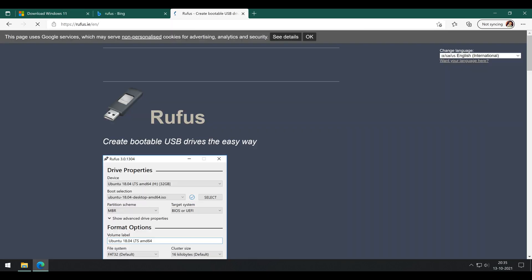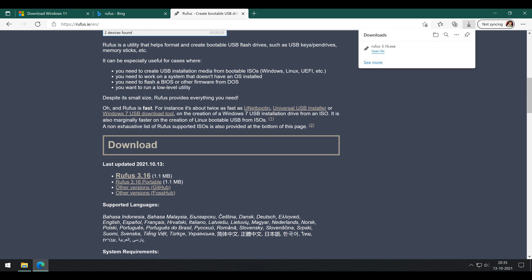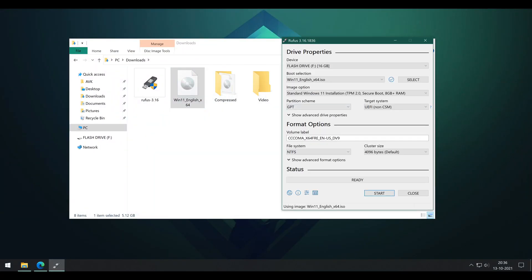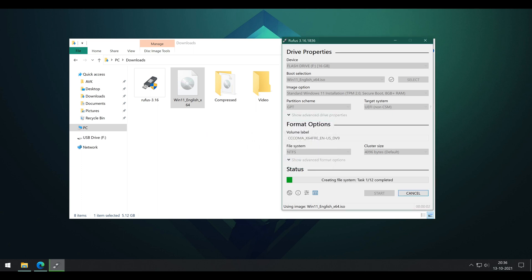We also need one more small ISO burning app called Rufus. Links for all the sites will be given in the description for reference later. Click on the big download button and open the app after it finishes downloading. Choose carefully your flash drive first, and then browse for the downloaded Windows 11 file. We do not need to change any other options. If you are however sure that you have an MBR file structured hard drive, then change the value from GPT to MBR. If you are unsure, leave it at the GPT partition scheme and leave everything else untouched. Click Start and wait till it finishes writing to the flash drive.